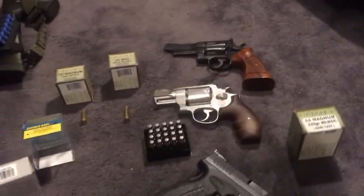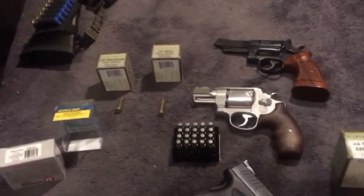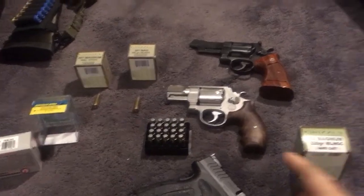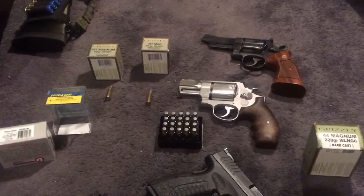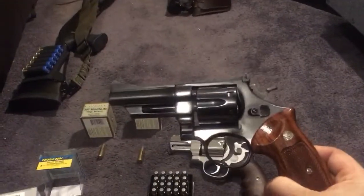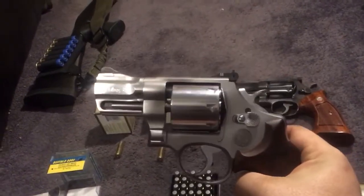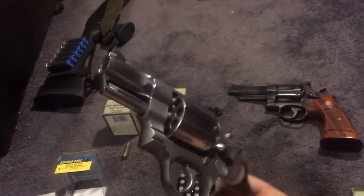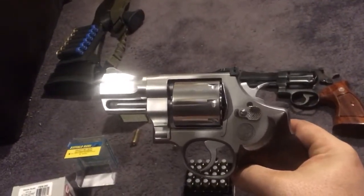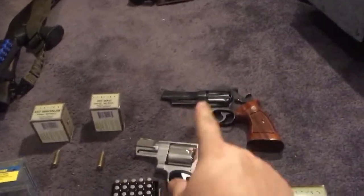A 4 to 5 inch barrel would be a great choice, but this gun with a 2-and-5/8 inch barrel is fine. If you look at ballistics by the inch, and even Buffalo Bore's own data, revolvers with longer barrels don't always shoot faster. A lot of times it comes down to the manufacture date — a gun made in the 60s generally will not have the muzzle velocity of a recently made gun because the tolerances are tighter on newer guns.